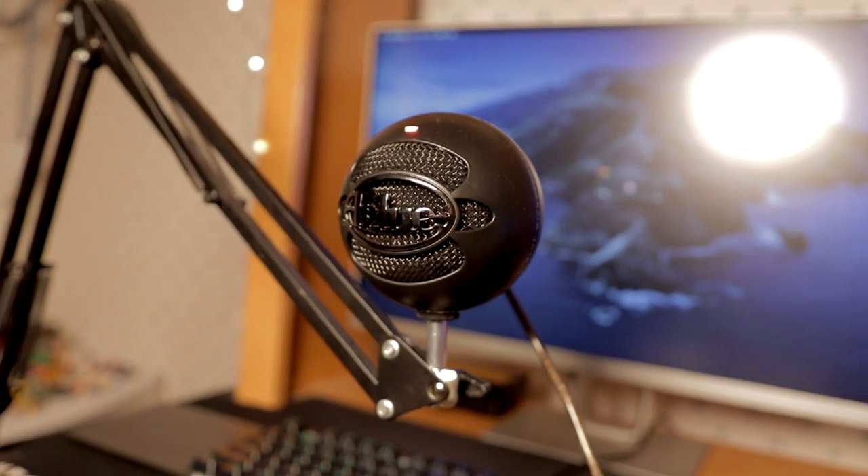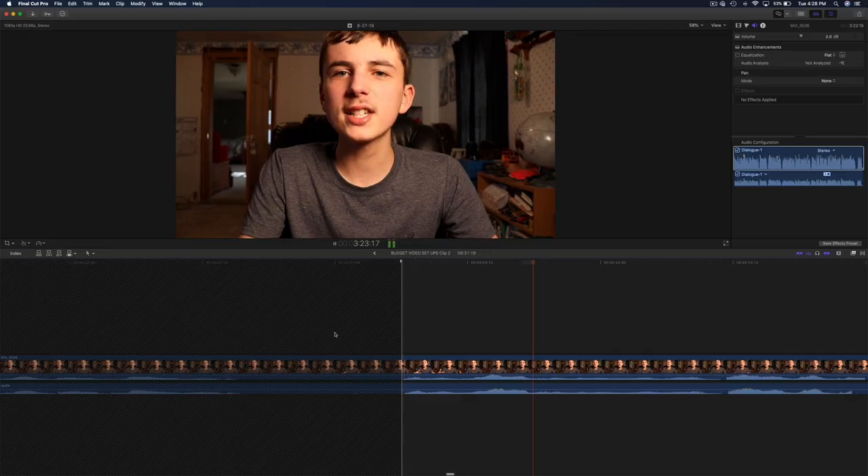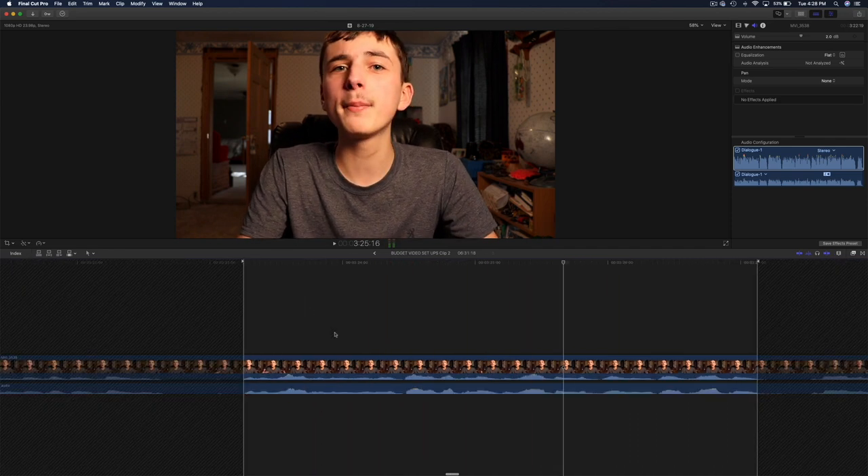Audio is one of the most important aspects of your video. I have three recommendations, starting with the Blue Snowball Ice. This microphone is more of a commentary microphone — you're not going to be able to use it for vlogging. You have to use it with a computer and software to record; for example, I'm using QuickTime Player right now to record the audio. The only caveat is that you have to sync it in post, which is relatively easy. I'd recommend clapping before you start talking so you have reference points in your editing software. It gives the best quality for $50 out of all three options, but the limitation is you cannot use it for vlogging.